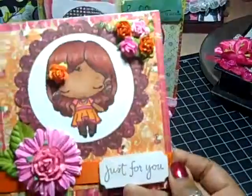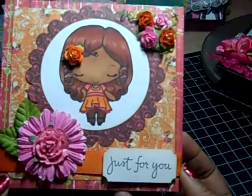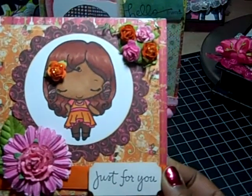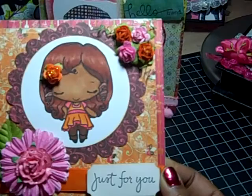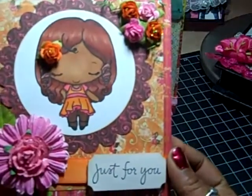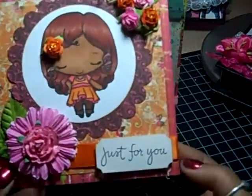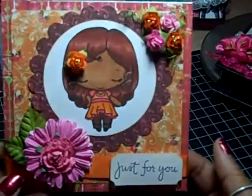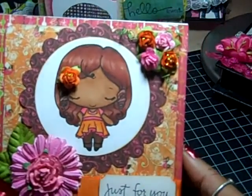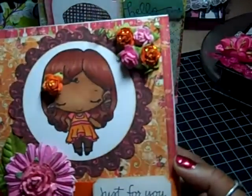The next card I did is this one. This little girl is called Sweet Anya — she's one of my favorite Greeting Farm stamps. For this card I used the Bow Bunny Vicky B collection. I used Nest Abilities for the frame. I have some Recollections flowers and I Am Roses leaves. Put some ribbon down there. Stamped that sentiment and punched it out with an EK Success Punch. And I put some stickles on the flowers to make them shine a little more. And that's the inside.